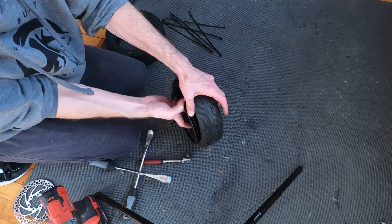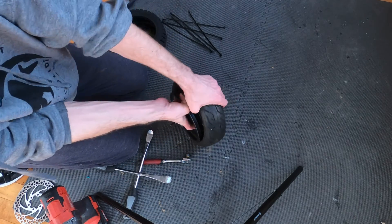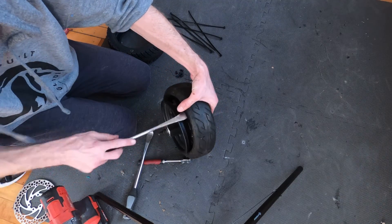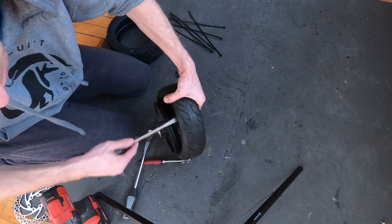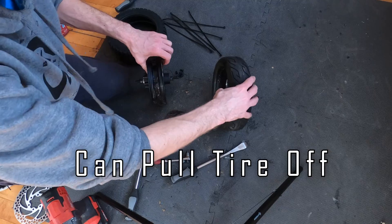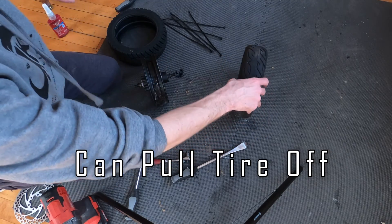This one had Armadillo sealant in it so you can see how it can be a little messy. The next step is to take the tire lever and just pull the tire over the rim. You can see the Armadillo sealant there and the mess it made.